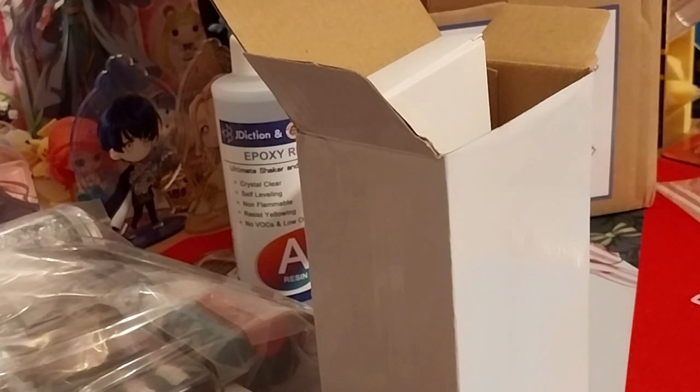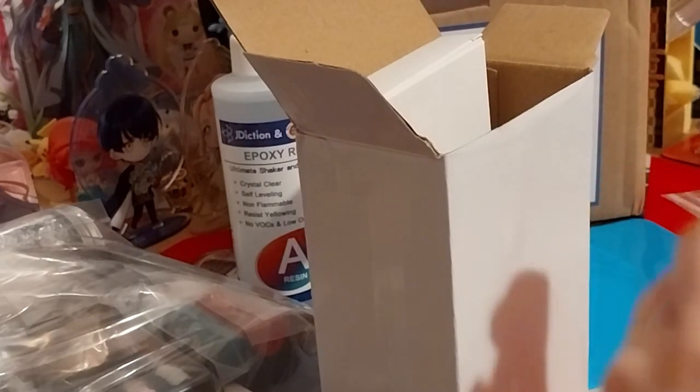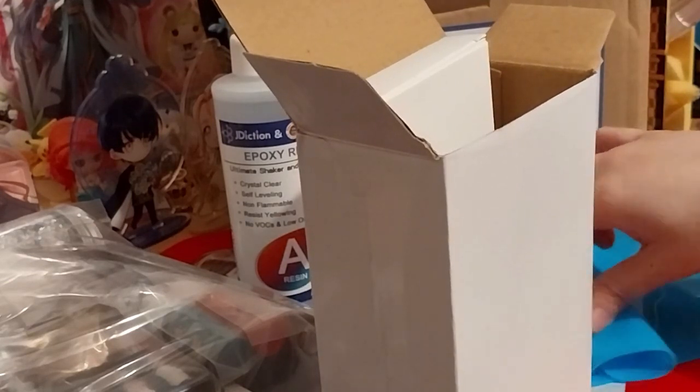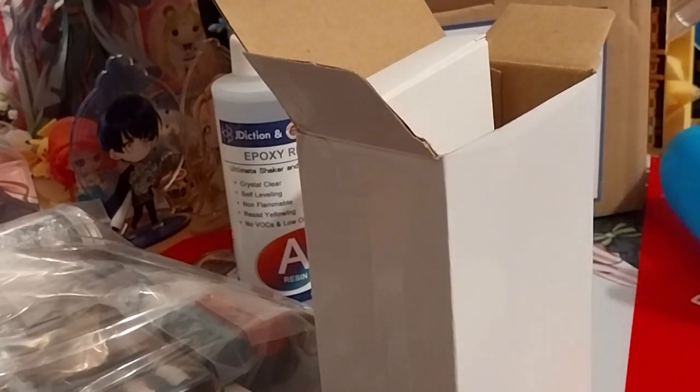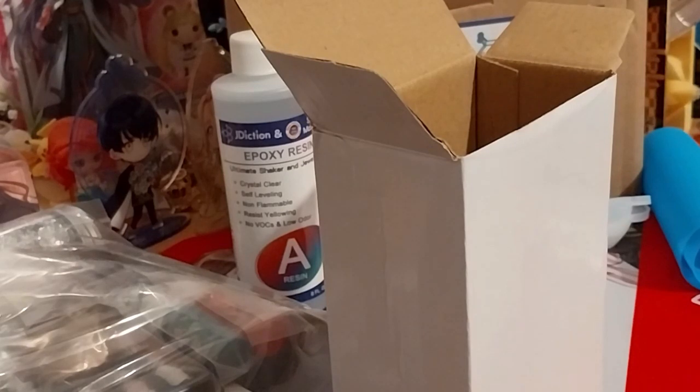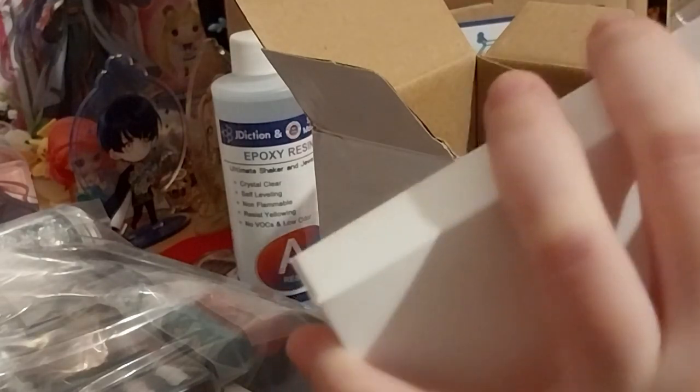We have a little mini silicone mat — shiny side down so it sticks to the desk. And two mixing pots.